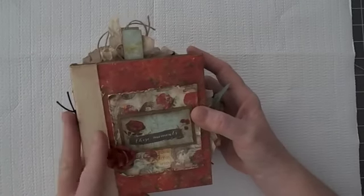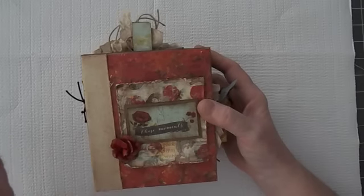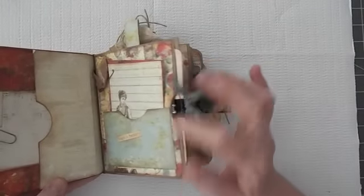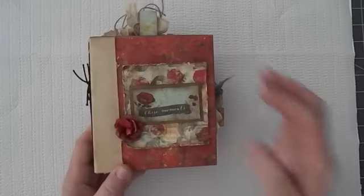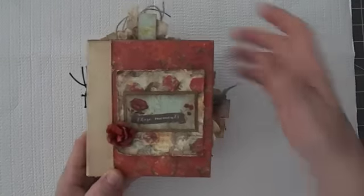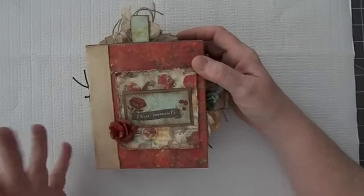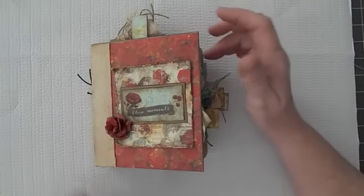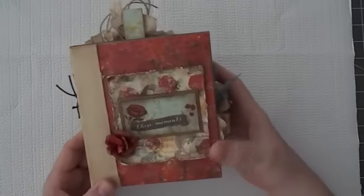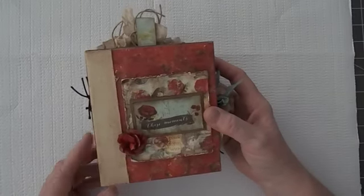Now, I was inspired to do this by two different people on YouTube. One was a file folder mini album that I've seen. And gosh, I hunted and hunted — I thought I bookmarked the video, but I didn't apparently. Mine is a little different than hers anyway — it just inspired me. There's so many tutorials for these file folder minis. You can just search file folder mini album tutorials and come up with a bunch of them. They're all basically put together the same way.